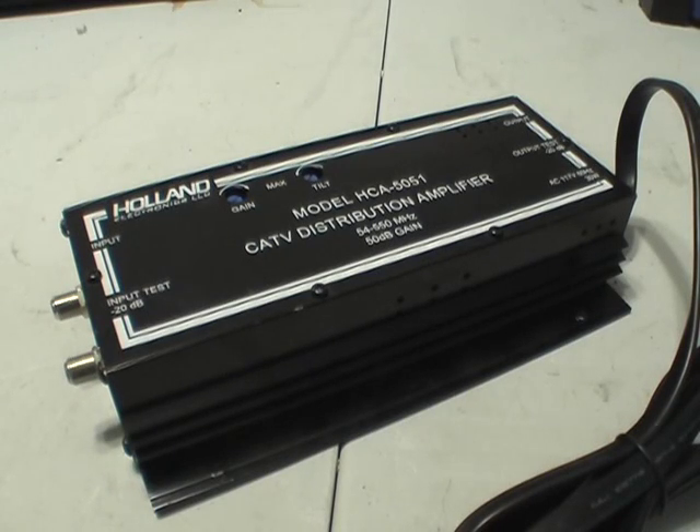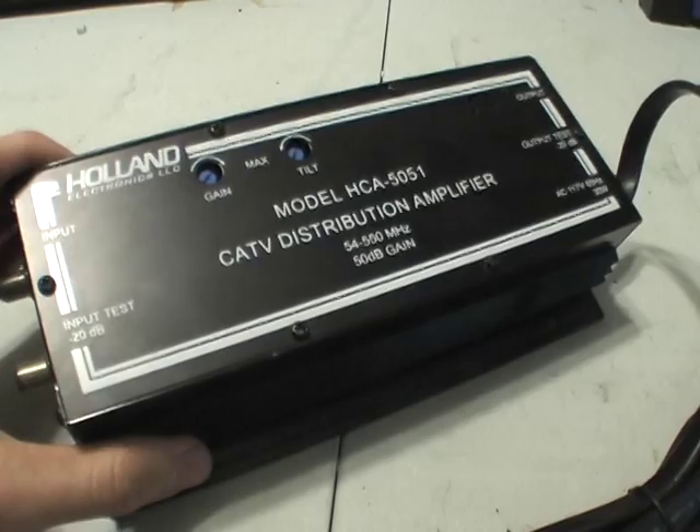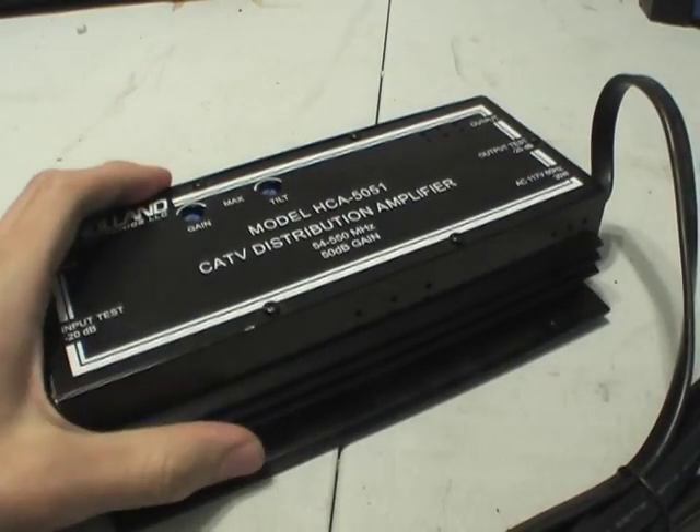Welcome to another episode of Double Electronics. Today we're going to look at a CATV Distribution Amplifier, model number HCA5051, made by Hololand Electronics. It features a 54–550 MHz amplifier, 50 dB of gain, and a nice rugged exterior box made of aluminium.